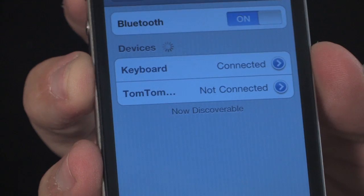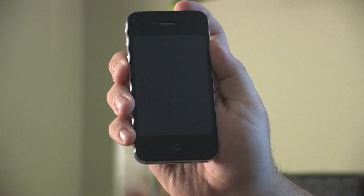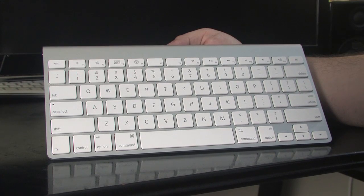Hi, my name is Matthew Aravallo with Hollywood Mac Guru and I'm going to show you how to use the Bluetooth keyboard with your Apple iPhone 4. To do this you're going to need an Apple iPhone 4 as well as an Apple Bluetooth keyboard.